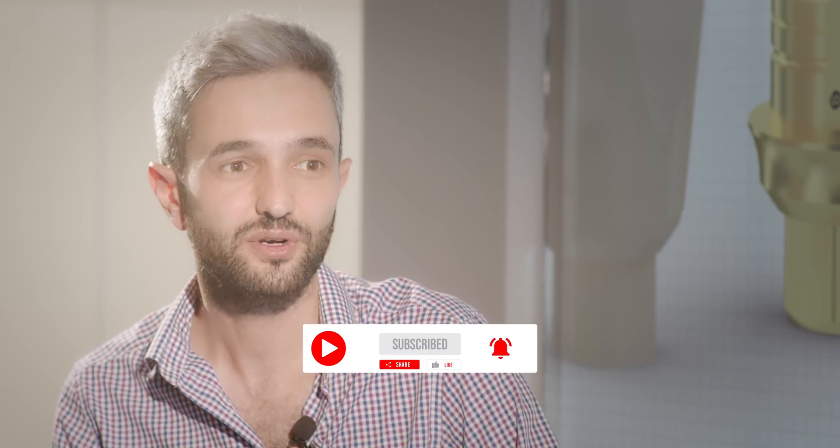Hello and welcome to Unica Dental Show, where we discuss interesting cases and new procedures in the field of dentistry. Today with us is Dr. Yaniv.